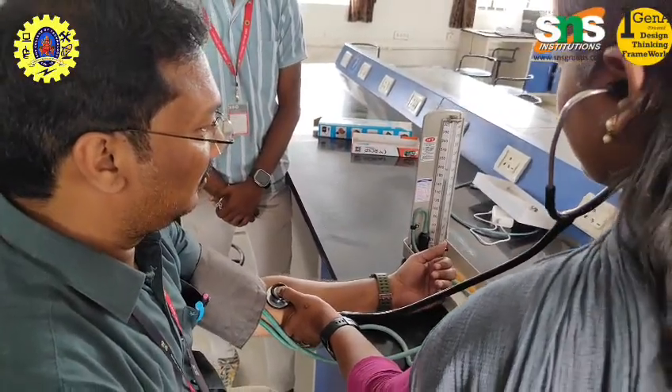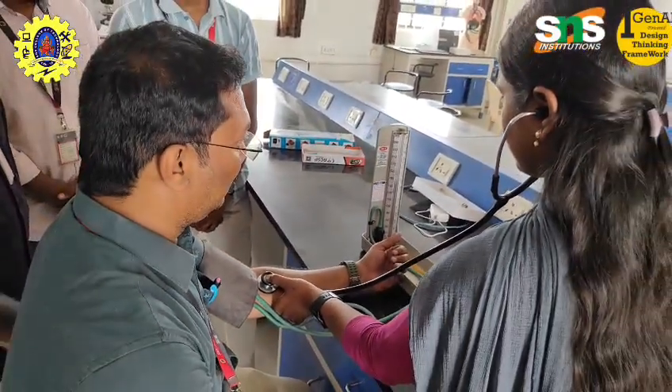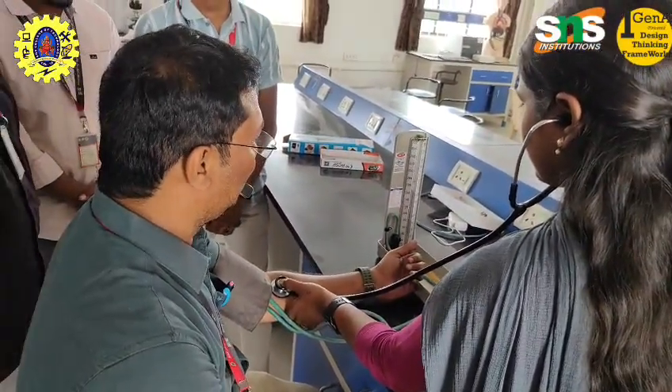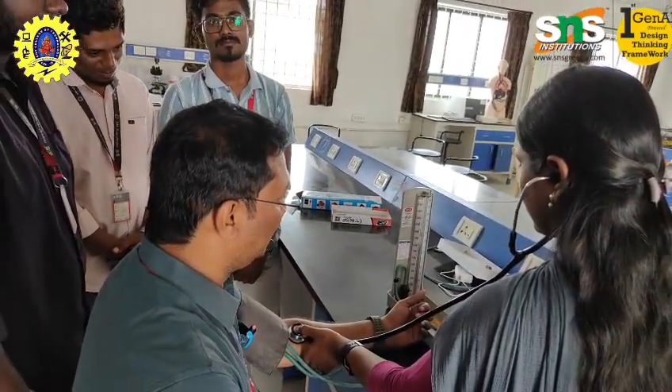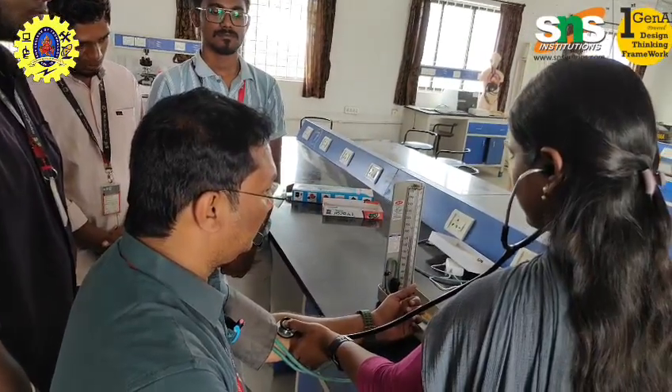Hypertension Stage 2 is 140 or higher over 90 or higher mmHg. Hypertensive crisis is 180 or higher over 120 or higher mmHg — these are abnormal conditions.